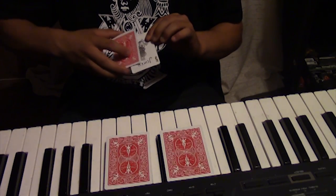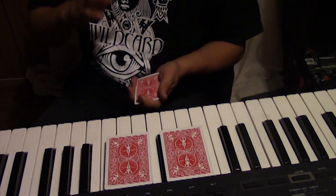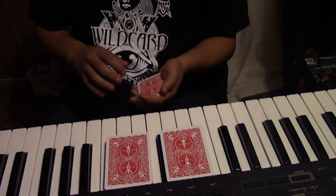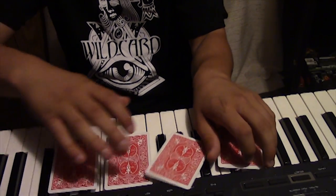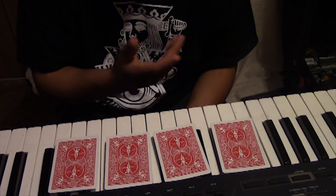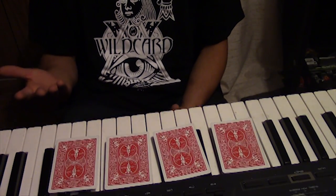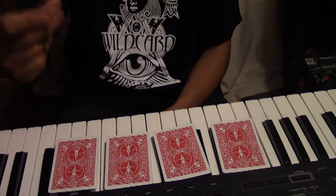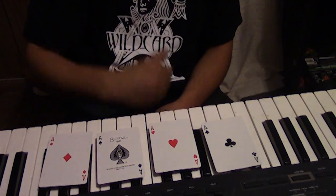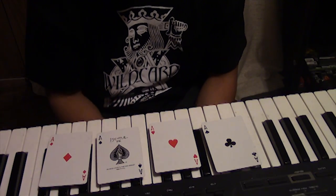Now we're going to take the last two jokers — as you can see, last two — and we're going to try something really cool with them, along with the other two. I'm going to place them in front of you right there. There are jokers in front of your face right now. The question you have to ask yourself: are those really jokers? Because I told you to follow the jokers, but that's just what your mind wants you to believe. They're actually all specifically aces — because I'd rather win a game with aces than jokers.